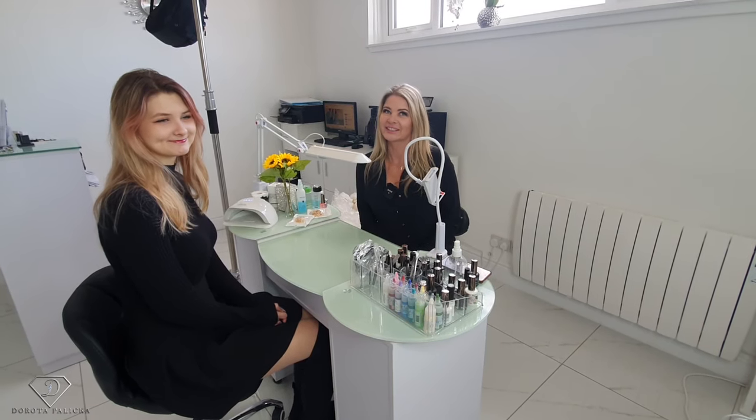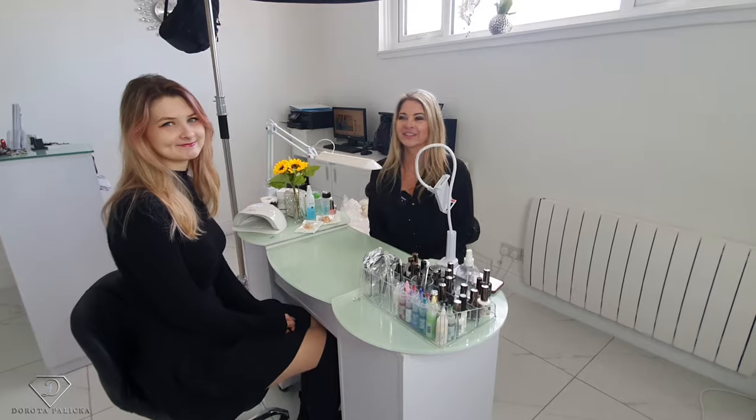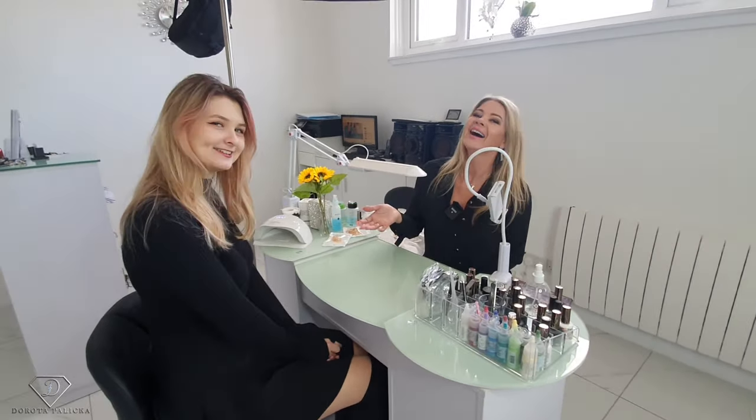Hi guys, Dorota Palicka International new artist and educator here, and I'm in with Olivia today. We are gonna be playing with some pictures of the nails, and I think it is a really important subject because you can do the most amazing nails — they can be fantastic, just absolutely perfect — but the way you take a picture will spoil everything and it just won't look nice.